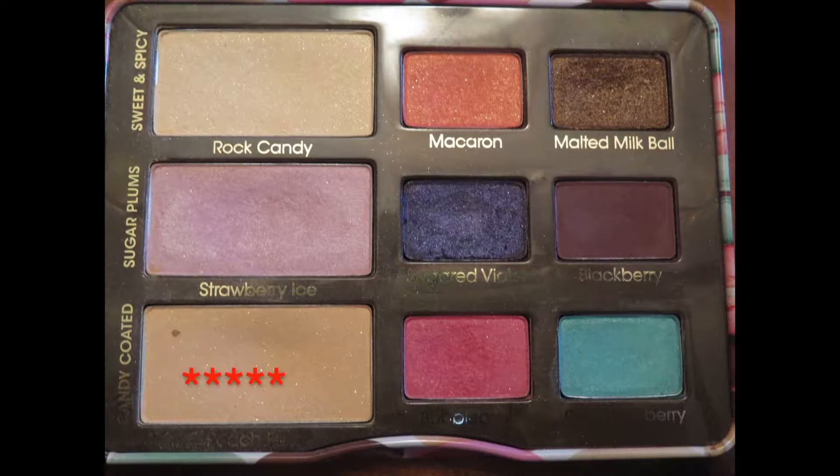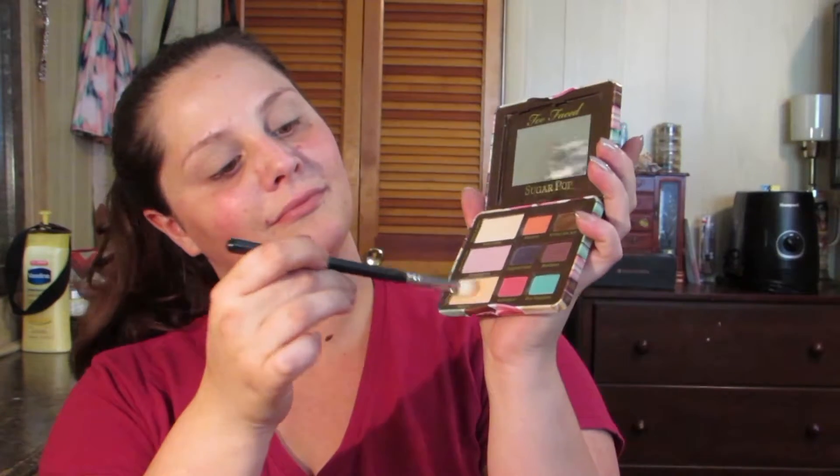Now we're getting into the star of the show — the Too Faced Sugar Pop palette. We're going to take the Peach Fuzz shade, that peachy color in the bottom left corner, and use that as our transition shade, placing it all above the crease.